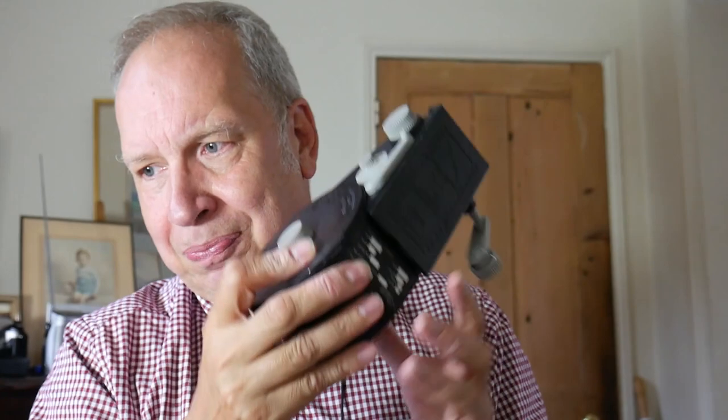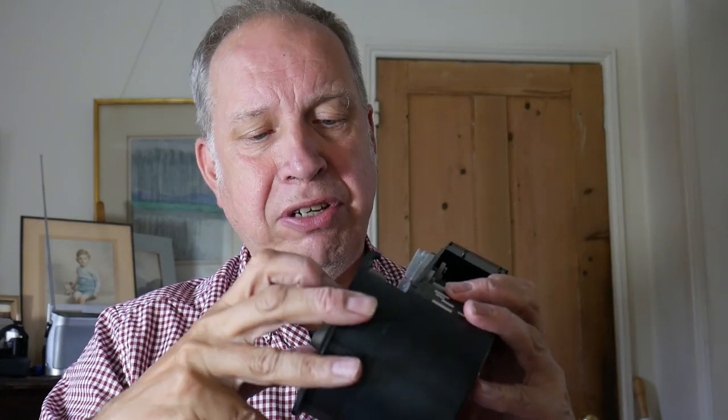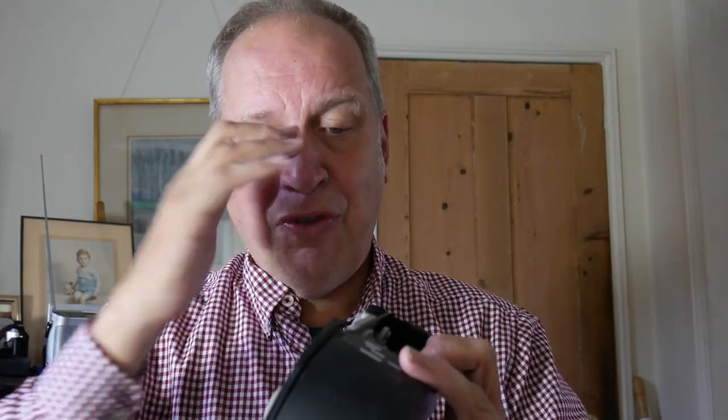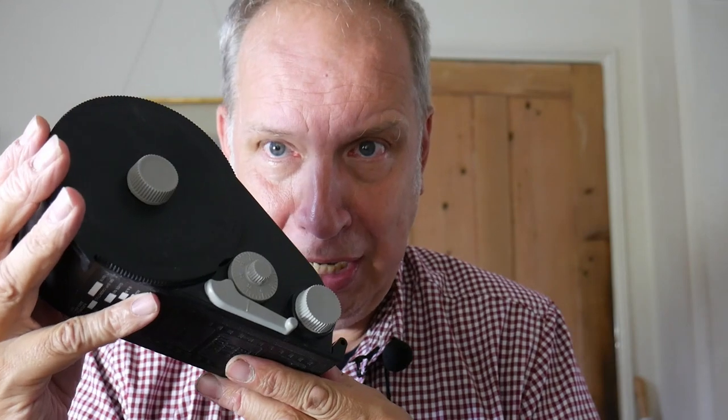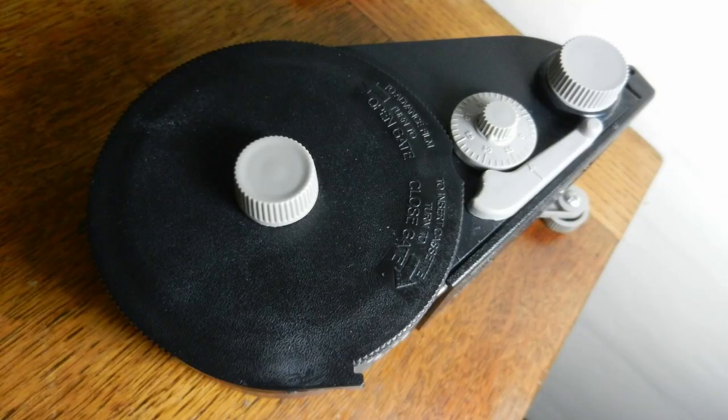Some cameras might default to 200 ASA by default, or you can buy stickers to go on the film canister. So first of all you need a film canister, and you need a bulk loader like this one — this one hasn't got film in it. How it works: you load the film initially in the dark — in a changing bag or in a darkroom — making sure the film is coming out correctly, the gate is closed, and everything is set before bringing the bulk loader into the light. You also need to make sure the emulsion is facing inwards.